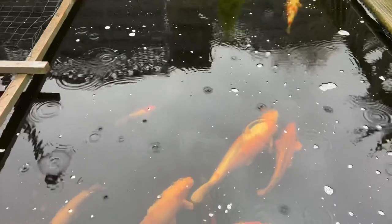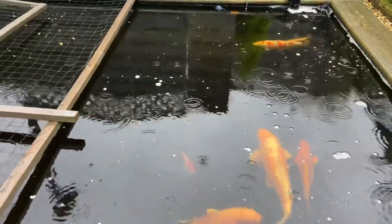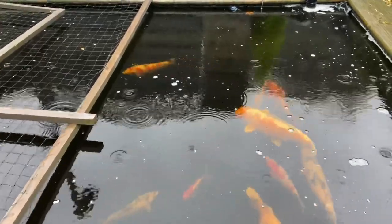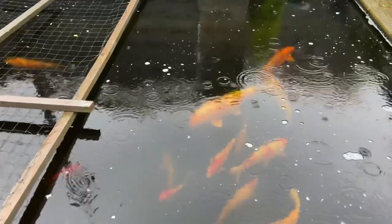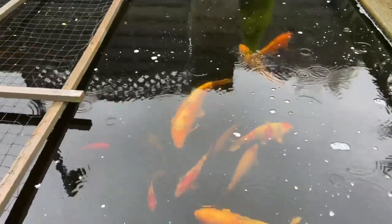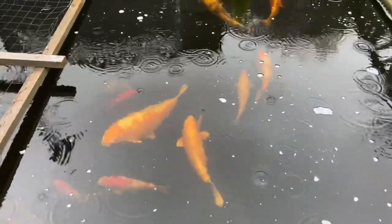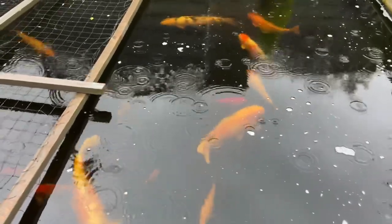I'll give them a little bit of food later and you can see what you think - their appetite has gone a little bit. They're not snapping at the top now like they were. As soon as the temp gets down to 10 they slow right down. Things to come guys - winter's looming.